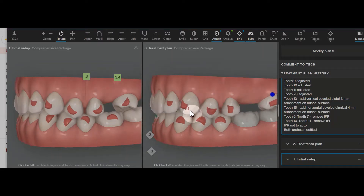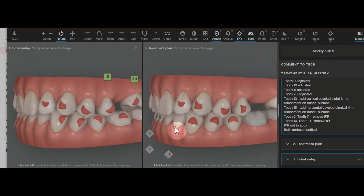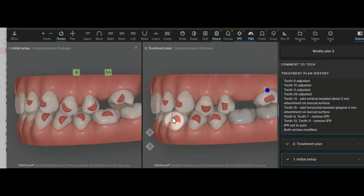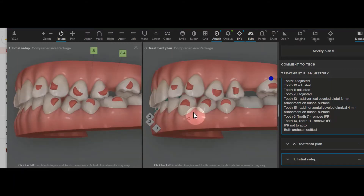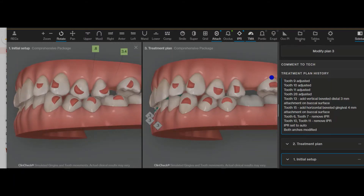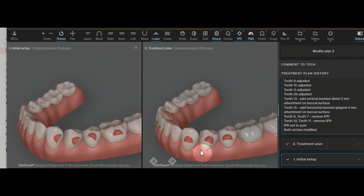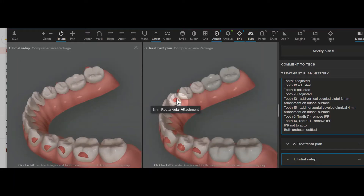We could delay some of these other attachments until this movement is done. If you and the patient don't mind, we can just place them all at once, and then the movement on just tooth 15 and the lower anterior are going to start first. The lower anterior movements are intrusion, which are generally more resistant from the bone but can occur easily and well if we have good retention attachments, which we do.